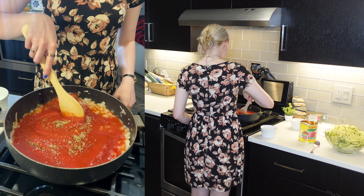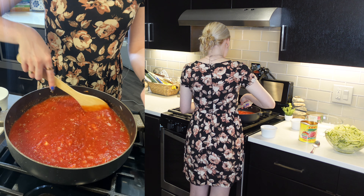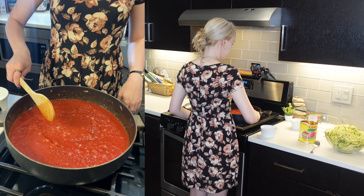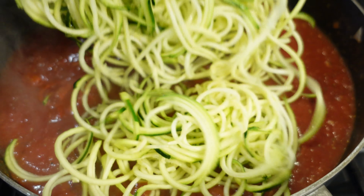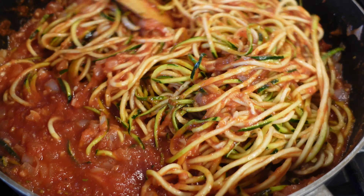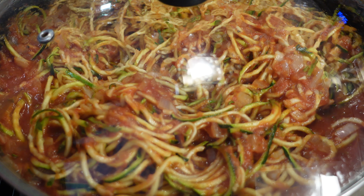Going to mix this up — turning it up to medium-high heat. We may need to add more salt, but I'm going to let this cook and add more if needed. I'm just going to let that sauce cook for a few minutes and then I'll go ahead and add our zucchini noodles. Adding the zucchini noodles now — it's a lot of zucchini! Nice and saucy. Turning up the heat to medium and going to cover this up and let it cook for a few minutes.